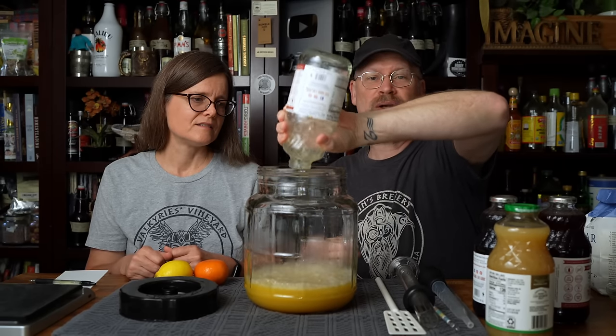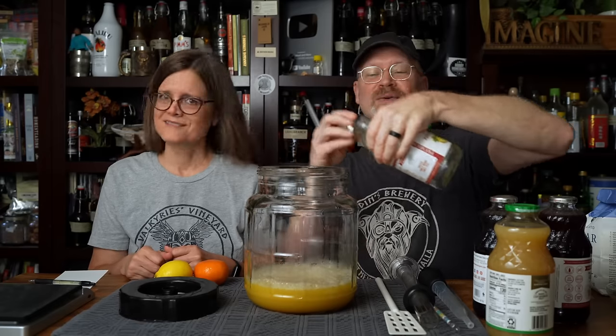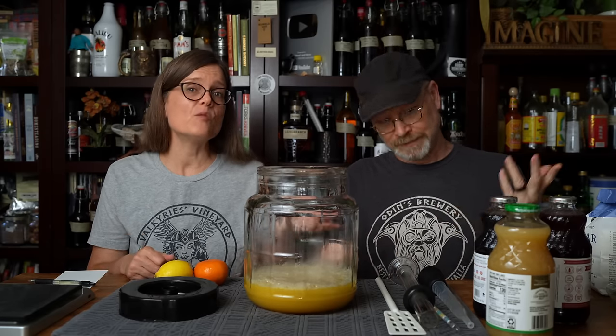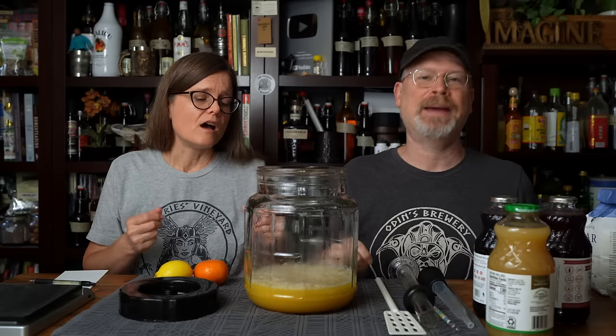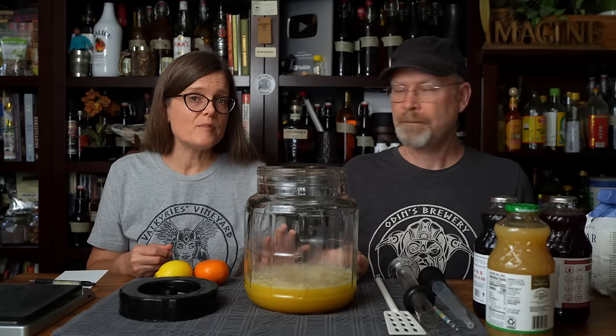Oxygenating is good at this point — we want to do that. We know our juice is perfectly safe because we have never opened it. It's direct from a store. You heard the little pop when you opened it, so they are sanitized. I believe they pasteurize them. And then we know all of our equipment is good to go because it's all been sanitized.